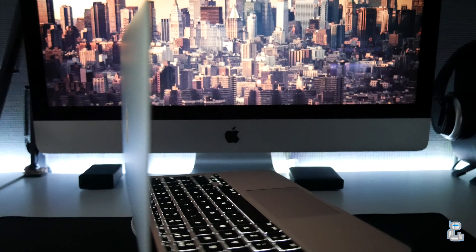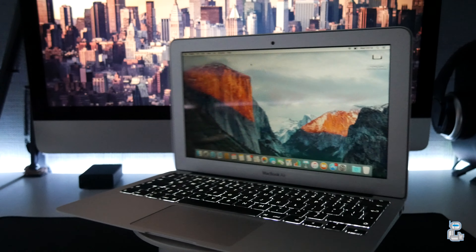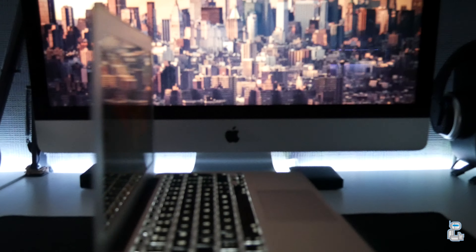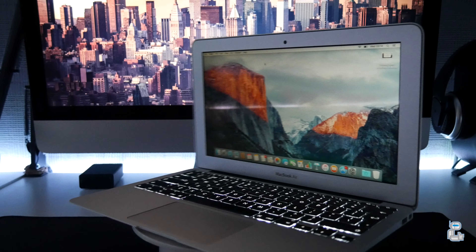What's going on guys, it's Suk and I'm back with a brand new video on Super Duper Tech. In today's video I will be unboxing the 11-inch MacBook Air. If you just take a second out of your time to hit the like button or subscribe, it would be greatly appreciated. Now without any further ado, let's hit the titles.